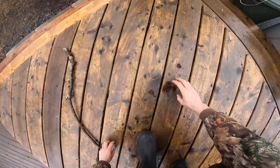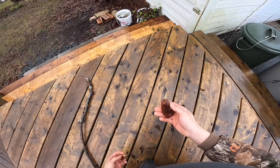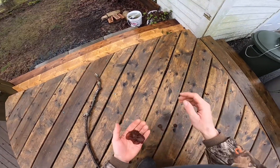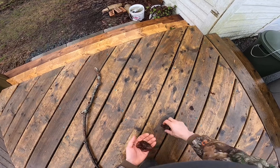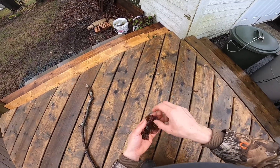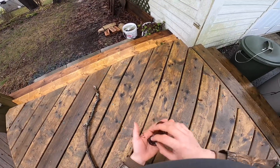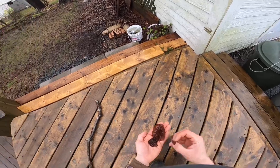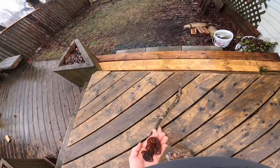Alright, a bunch of it fell off here — look at that. That looks like a wood ear to me. We're gonna have to look it up just to be sure because I'm not super familiar with them, but yeah, it's pretty cool.